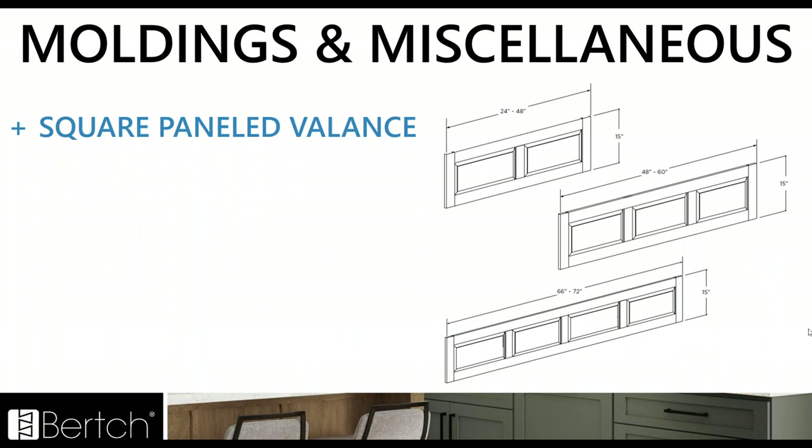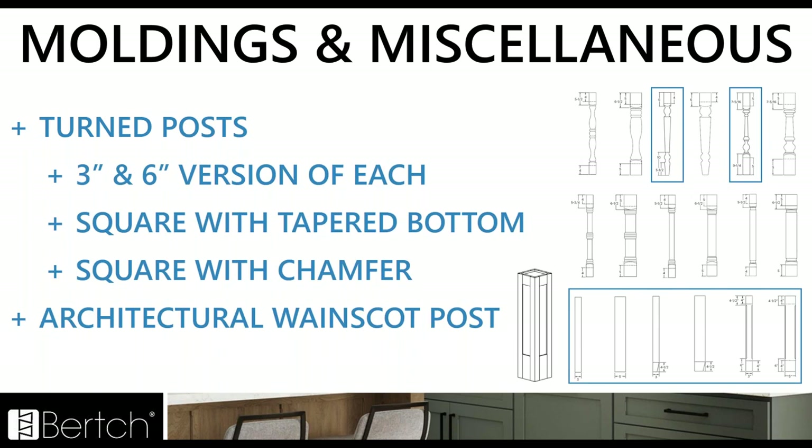We've also added the squared paneled valance — we always had the arch style, but now we've added the square version. For turned posts, we rounded out the styles, giving everyone a three and a six inch version of each style. We cleaned up the turned post selection, eliminated a lot of the lower-performing options, and added the square version, the square with taper, the square with chamfer, and the architectural wainscot post for that nice paneled look on the architectural posts.